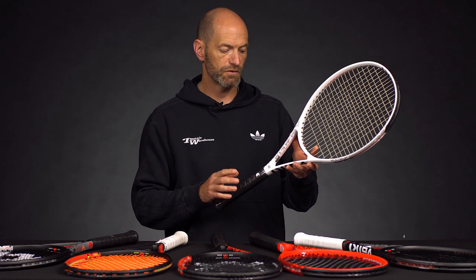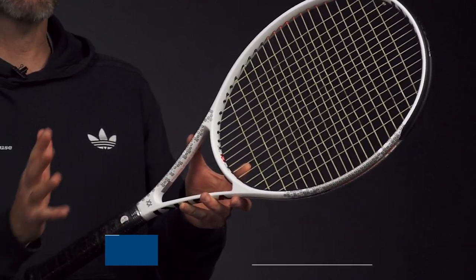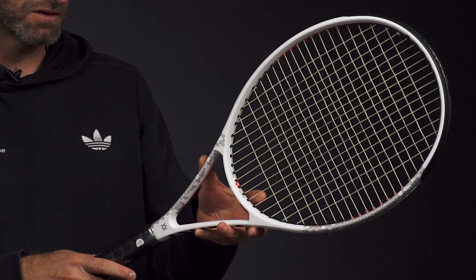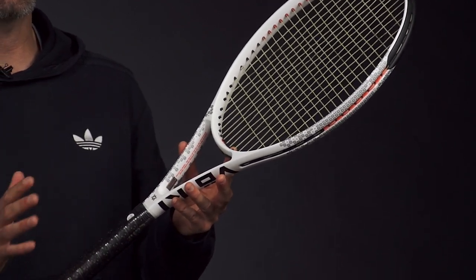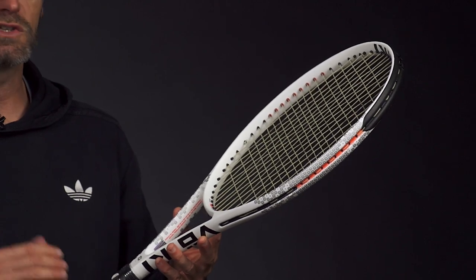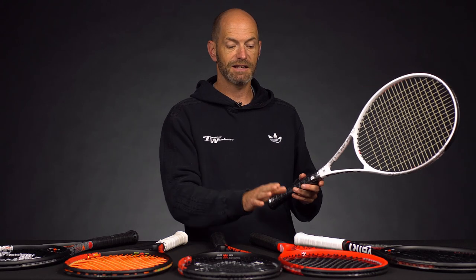Last but certainly not least, we've got the V-Feel 6. This one is another 100 square inch racket at 10.3 ounces, so it's a bit lighter — great if you're looking to step down from the 8s into something really fast and whippy feeling. 70 RA, 307 swing weight, and a 16 by 19 string pattern. I think this is a great racket for the smaller framed adult or someone just looking for something really fast. A junior looking for their first adult racket will get a lot of performance and playability out of both this V-Feel 6 and the 8 in the 285 gram version.